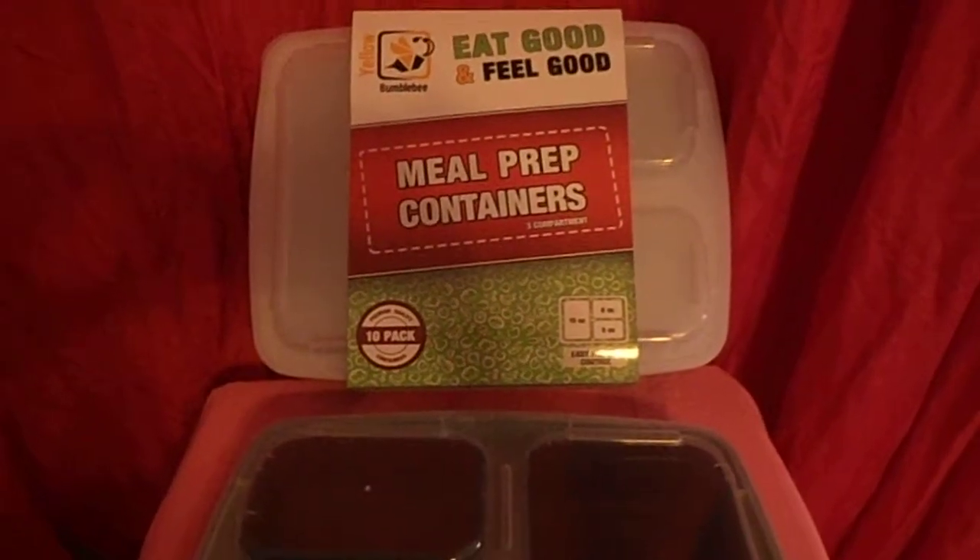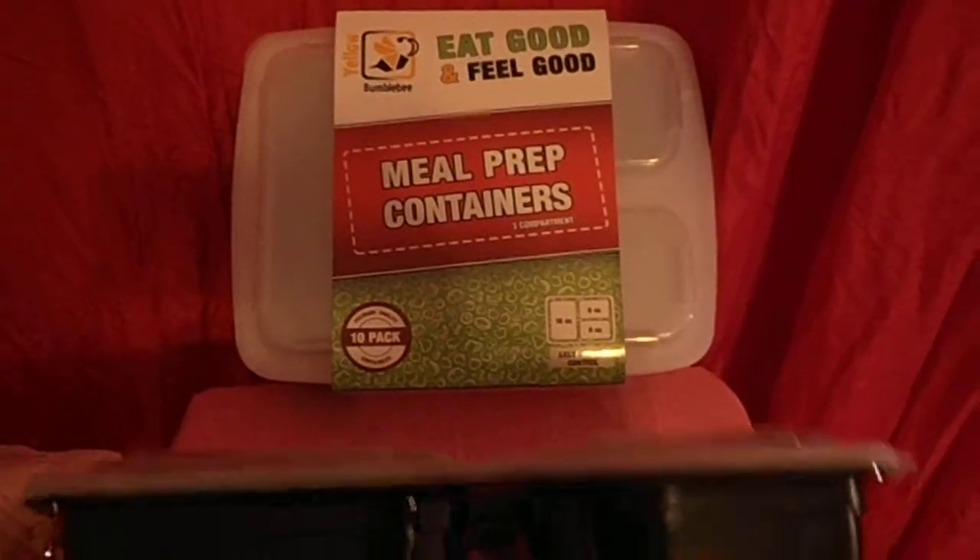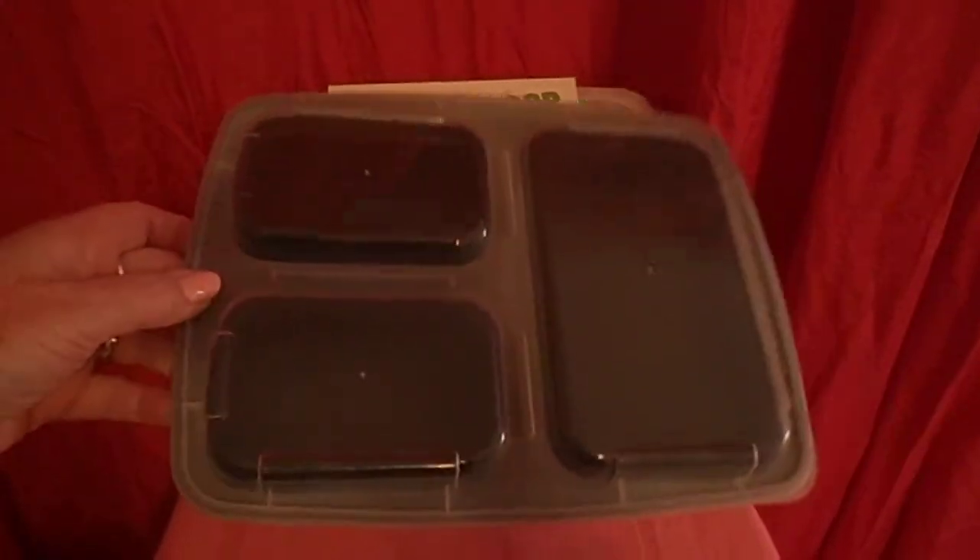Here are the meal prep containers. You get 10 of them. This is what it looks like assembled.